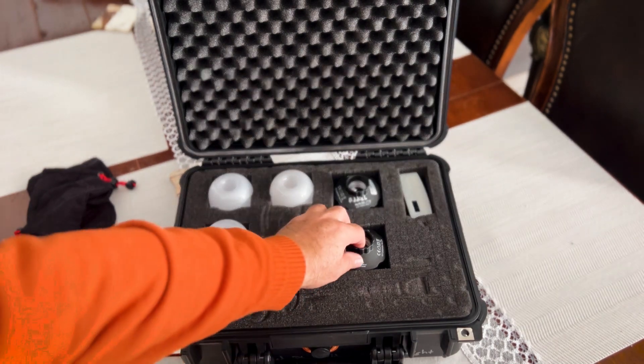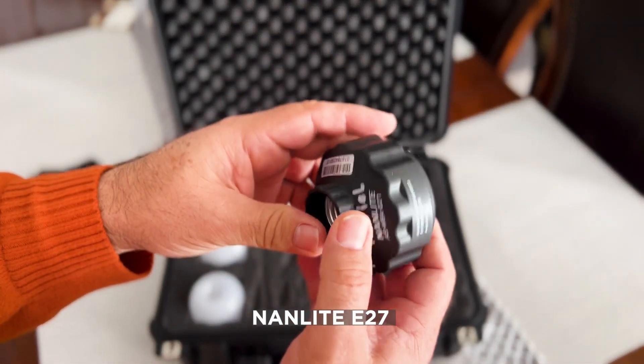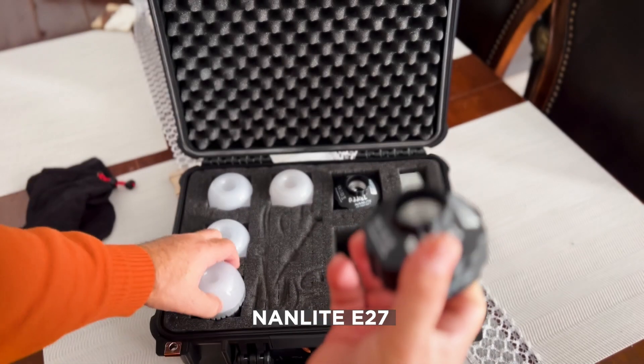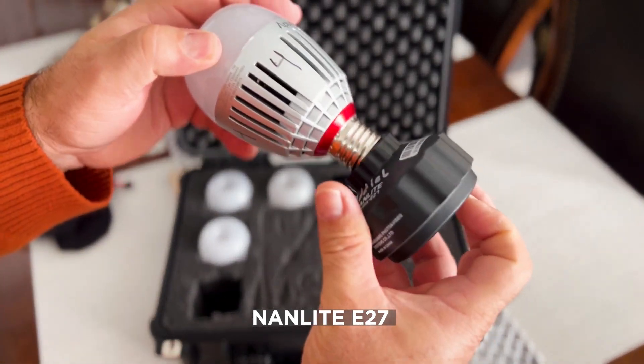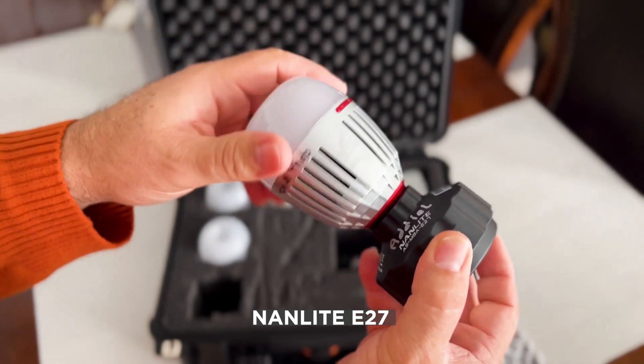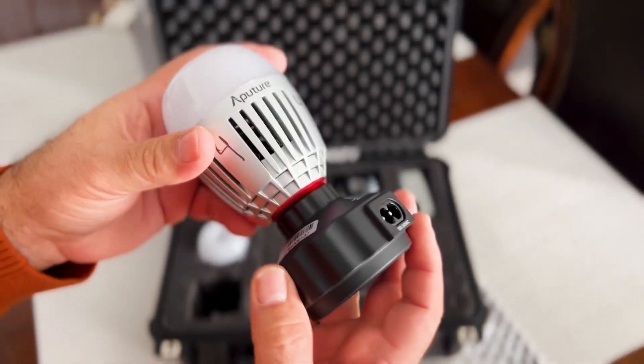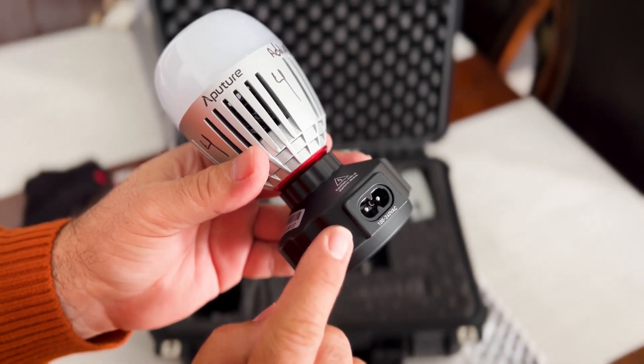This is the 9-light E27 — you can put it there, over here, the bulb. And it's perfect, it's magnetic here. And also you can use it with power — you can charge the light with it.